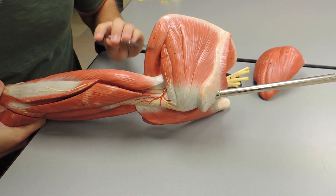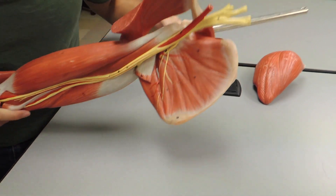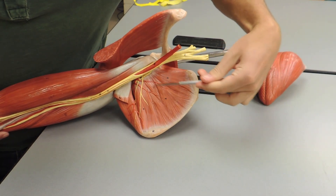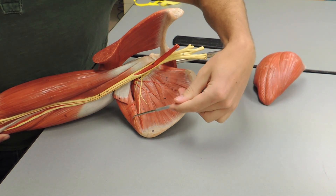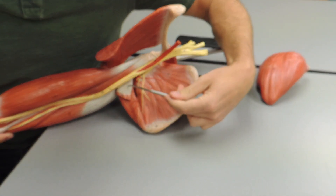Then you have your teres major. Coming over to the anterior side, these are all the heads of your subscapularis. You can also see the teres major here, and you can even see the tendon of the latissimus dorsi.